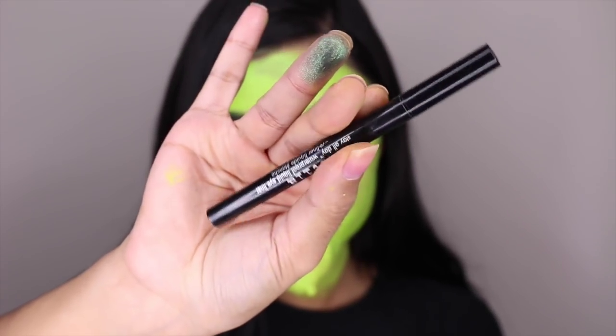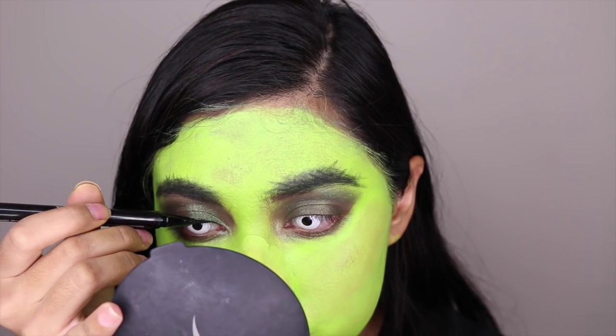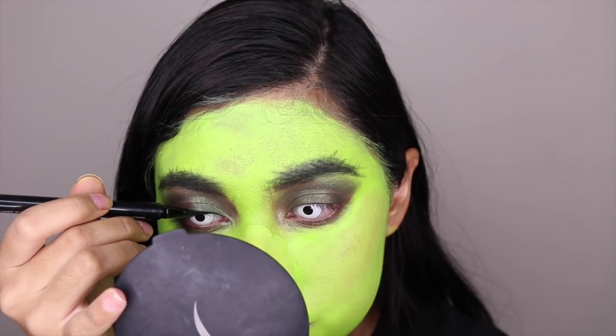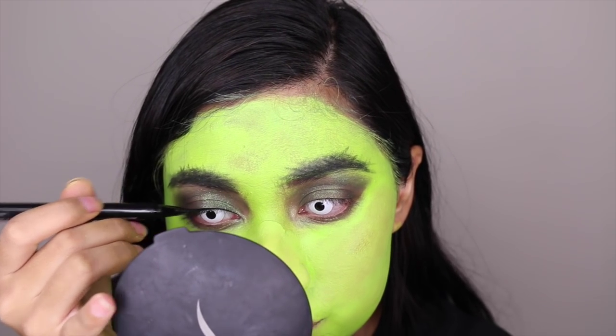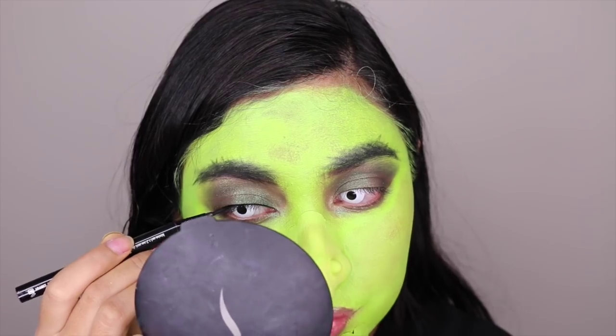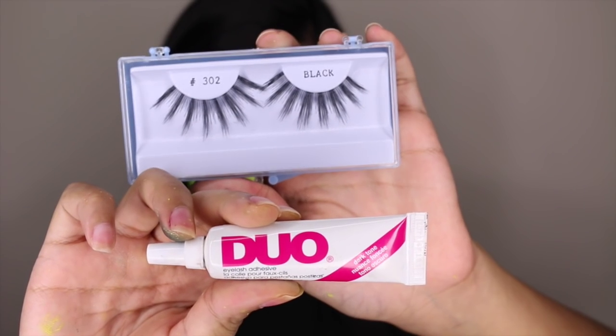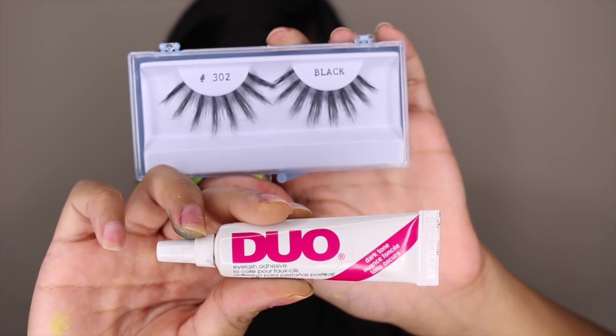To give more definition to our eyes, I am using my Stila Stay All Day liquid liner and I'm just going to line my eyes and my lower lash line. Not forgetting our falsies — I'm using the lashes that I bought from the same costume shop and my Duo eyelash glue.